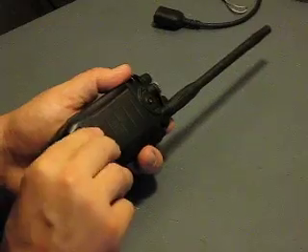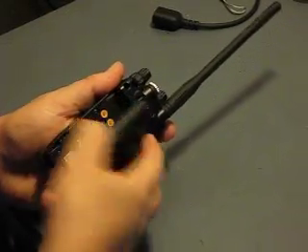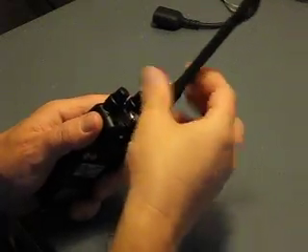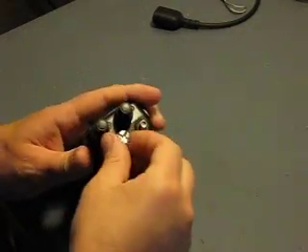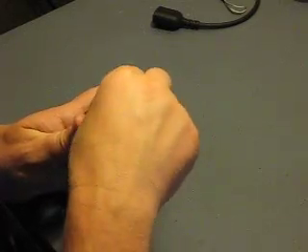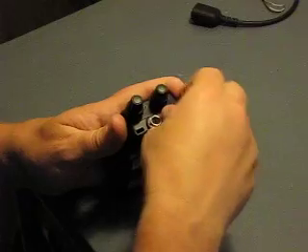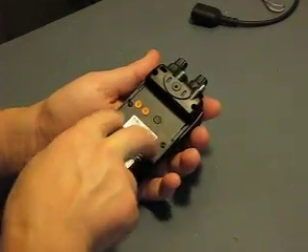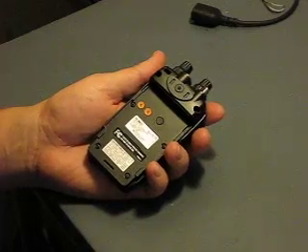First, take the battery off, take the antenna off, and take this cover off that covers the accessory port for the headphones and mic. Two, four, six screws have to be taken off.